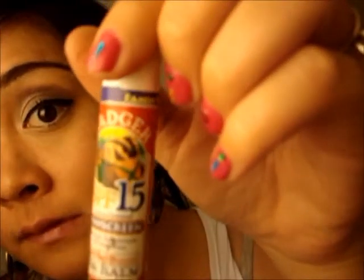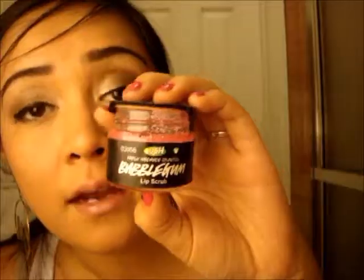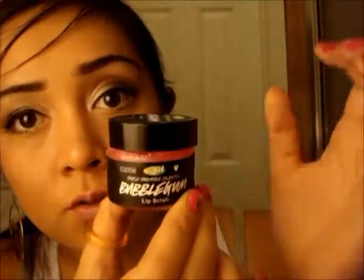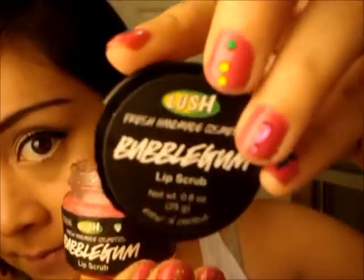A couple of tips on what I usually do to prep my lips before I wear lipstick: I put on just a little bit of lip balm — this is just the Badger Unscented Sunscreen Natural Lip Balm, and I got this at Whole Foods. I also like to use my favorite lip scrub from Lush, which is called Bubblegum.